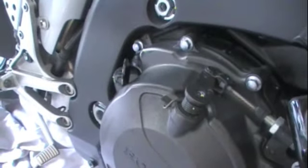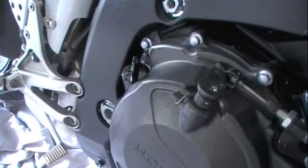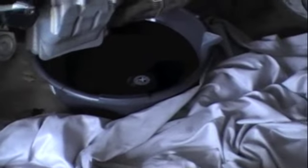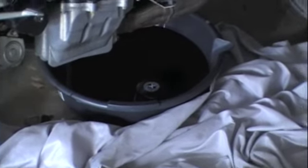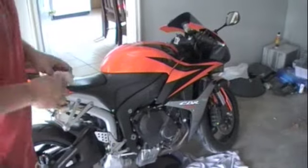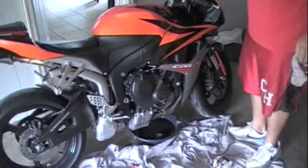Now we can start the motorcycle and let it run for a few minutes to make sure there are no leaks in our system. You'll also need to dispose of your old oil properly, get rid of your old oil filter properly, and start your Honda CBR. Let it run for a few minutes to confirm no leaks.